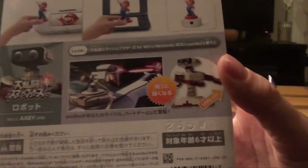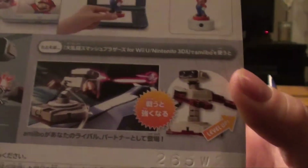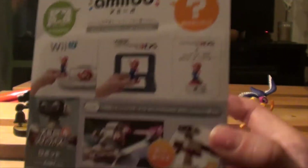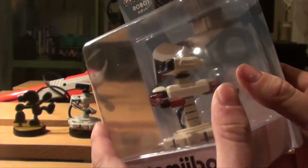This is the back. You can see ROB fighting in Smash and how to use your amiibo. Let's take him out of the box and see how this Smash amiibo looks like.